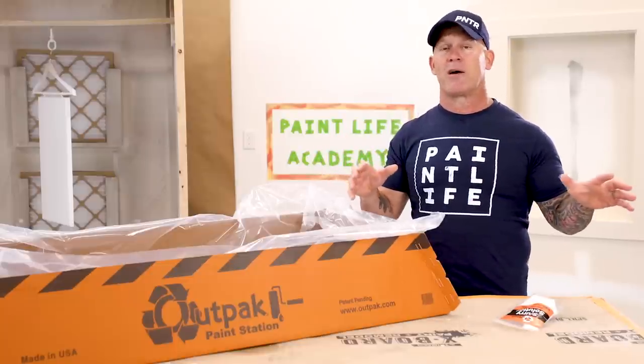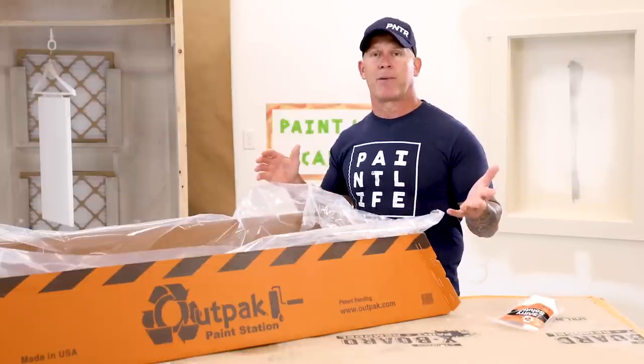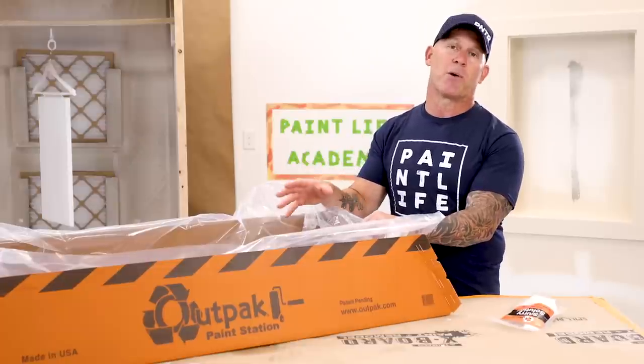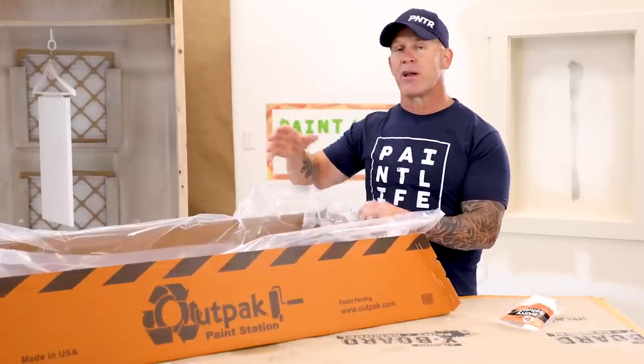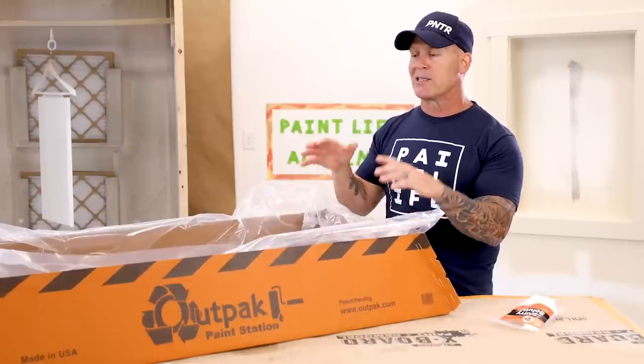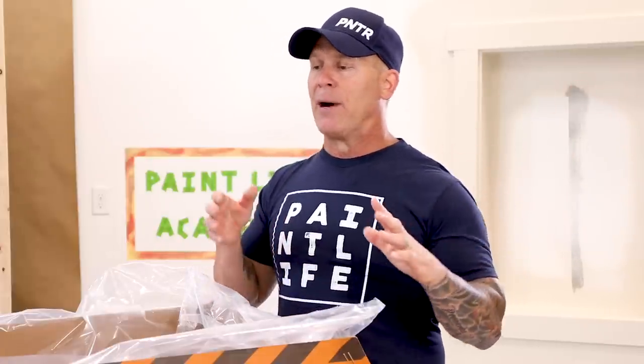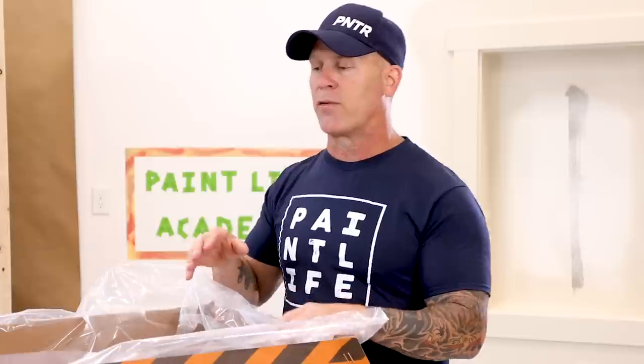The third reason why you should use the Outpac Paint Station is that it's a great tool to help you contain your equipment and products according to EPA regulations. Here in Boise, Idaho we have the EPA — the Environmental Protection Agency — and they have rules and regulations when it comes to containing and disposing of products. In some states like California they're a lot more strict and stringent. This device will help you abide by those rules and regulations. In other countries they could be even more strict or less strict, so check your local rules. It's a great tool for containing your products and cleaning your tools and disposing of waste accordingly.